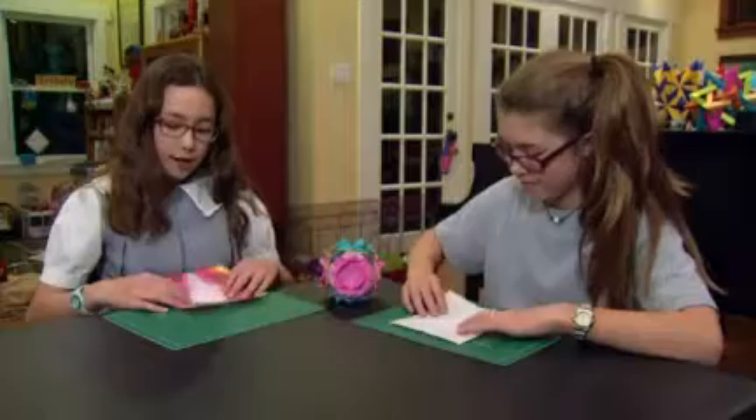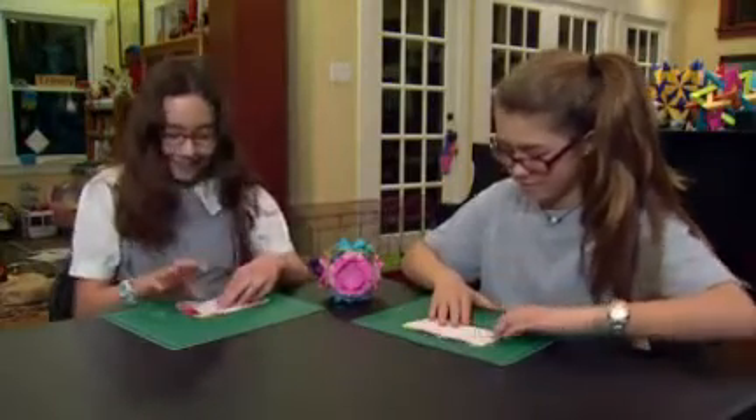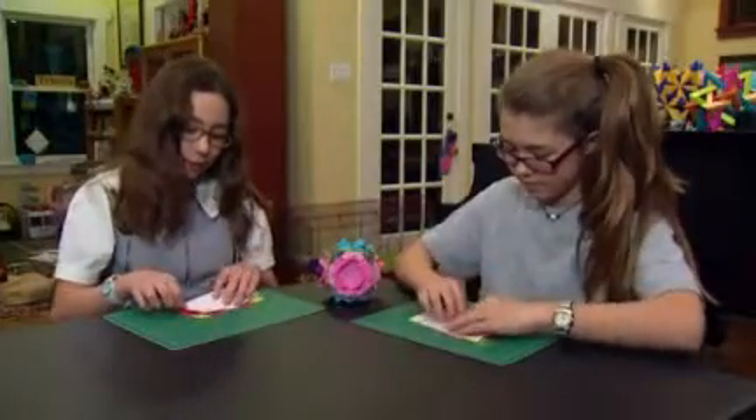Then flip it over and fold it in half so you see the color — I mean the white. Open it up and fold it in half the other way.